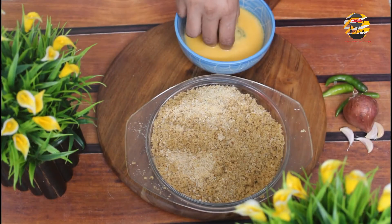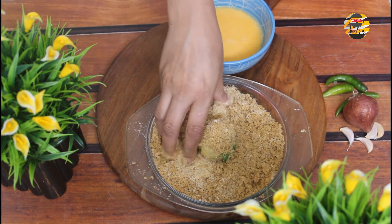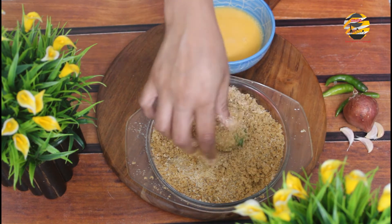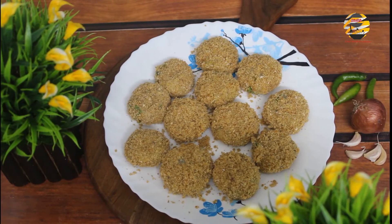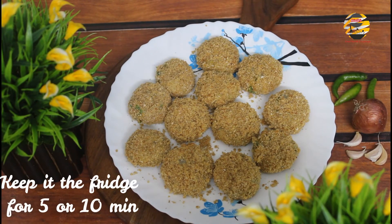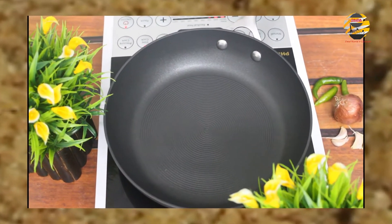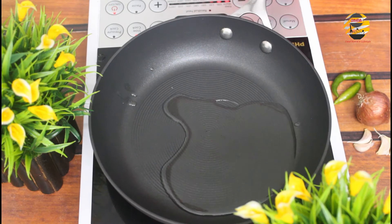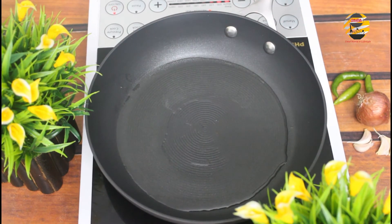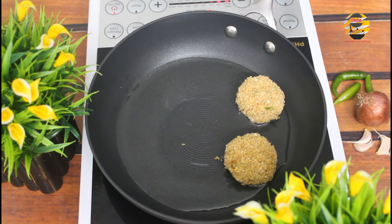Dip each cutlet into egg and roll it in breadcrumbs on all sides. Now the cutlets are ready — keep them in the fridge for 5-10 minutes so they will not crumble when frying. In a pan, pour a little oil. Once it heats up, add all the cutlets and fry till golden brown in color.